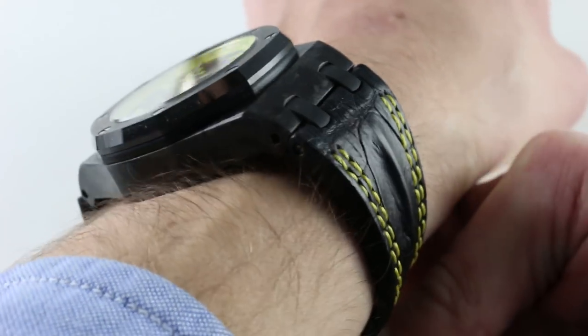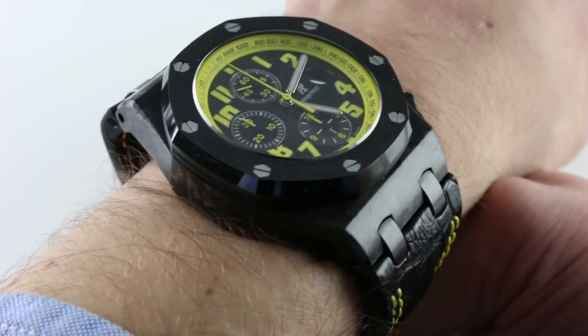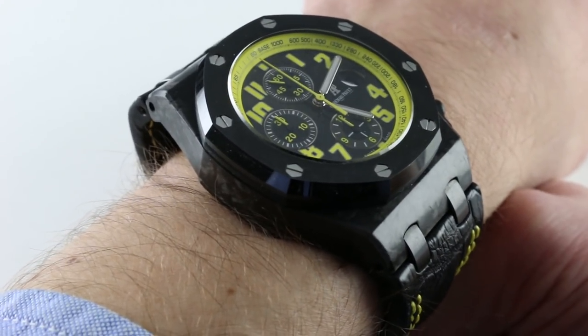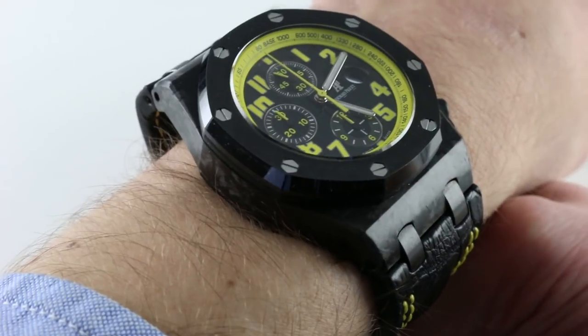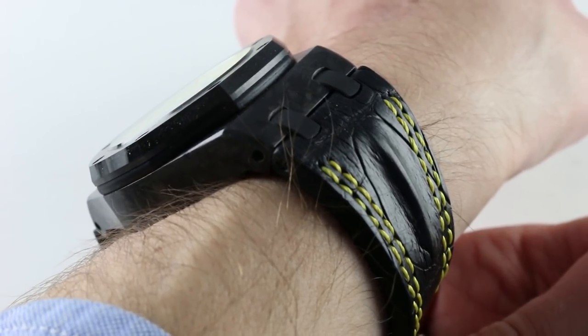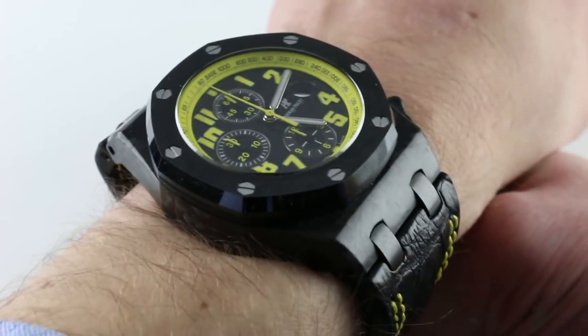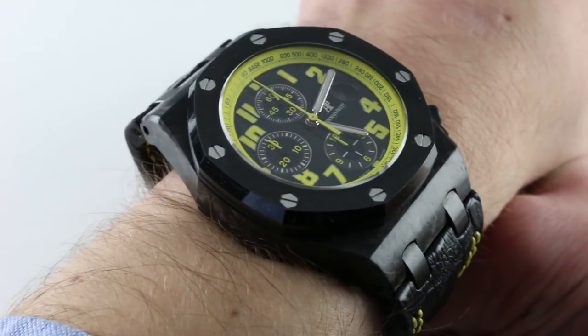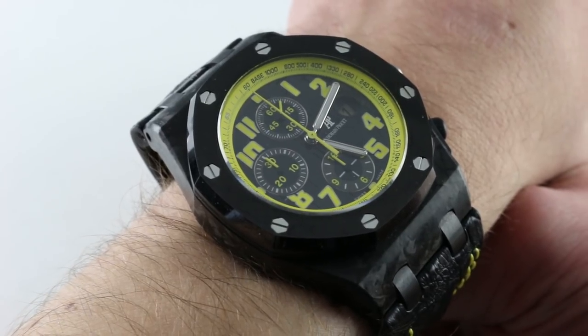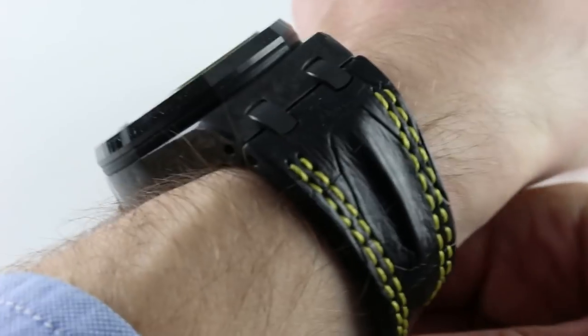On the wrist, 6⅓ inches, 16 centimeters in circumference, the watch wears easy because of the lightweight combination of ceramic and carbon. Both are lighter than most metal alloys used in watchmaking, and in combination with a strap rather than a bracelet, this one feels light and wieldy on the wrist. It does not feel like a 42 millimeter watch from 9 to 3, not inclusive of crown or pushers — but it is.